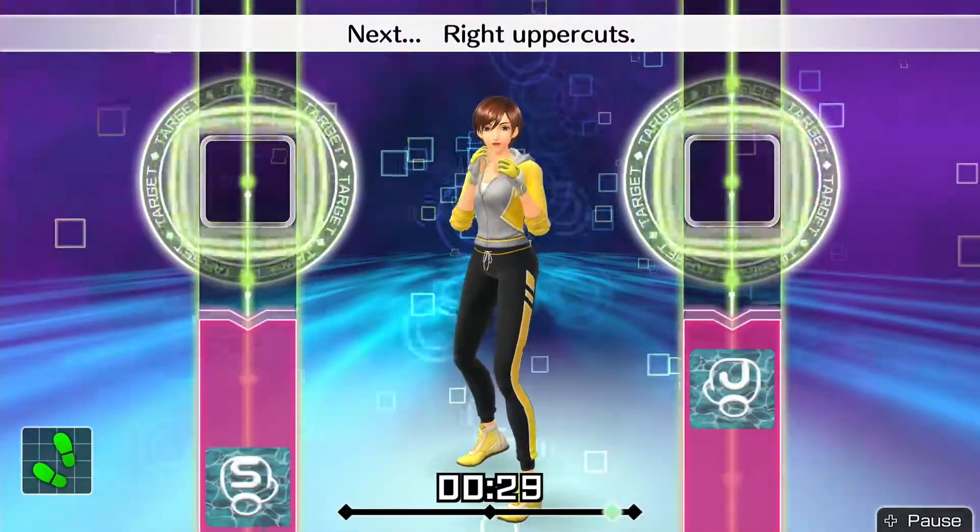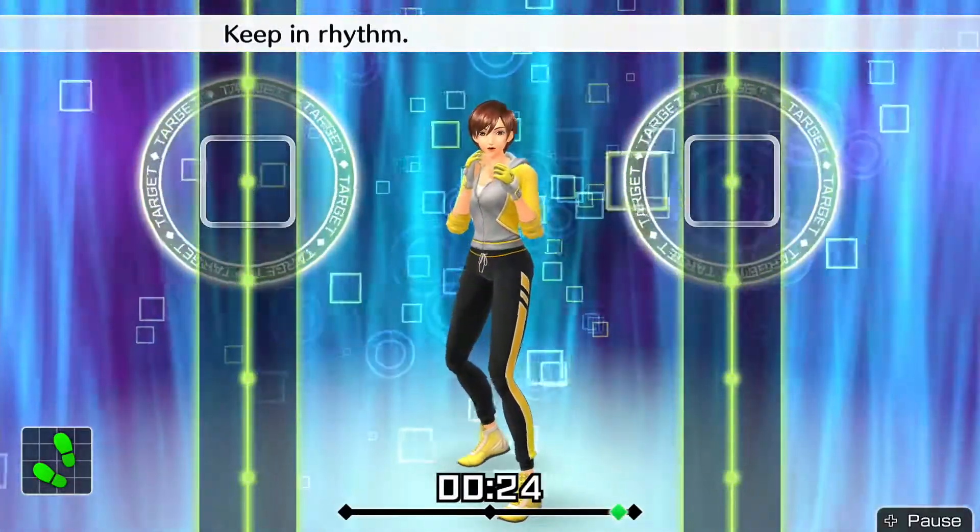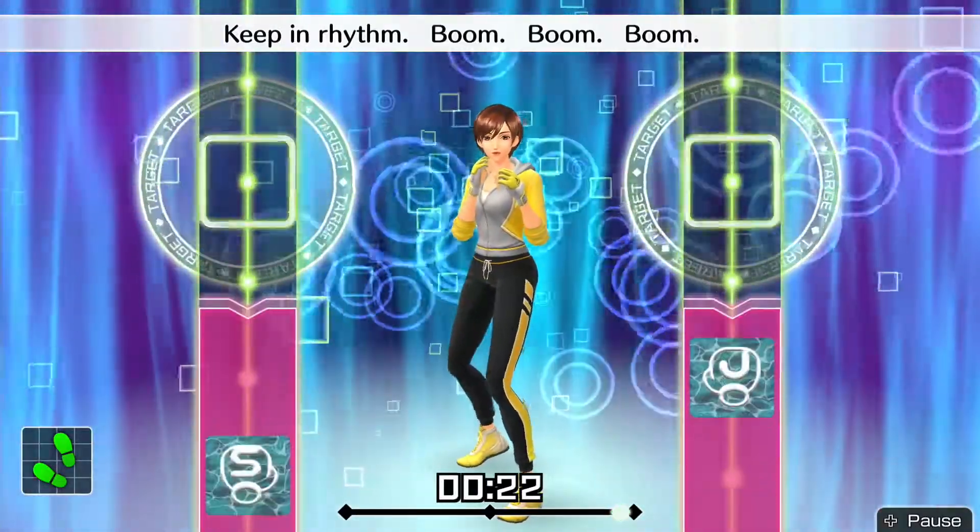Next, right uppercut. Ready and. One, two. Twist right uppercut. Keep in rhythm. Boom, boom, boom. Okay, one, two, three, four, five, six. To the rhythm.